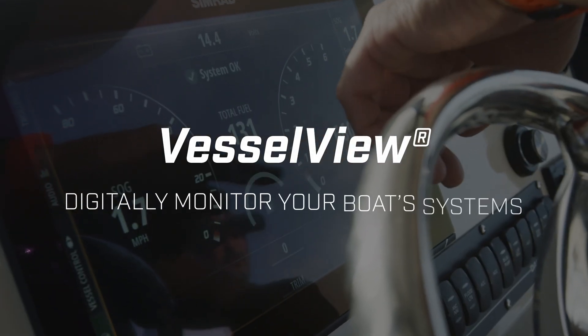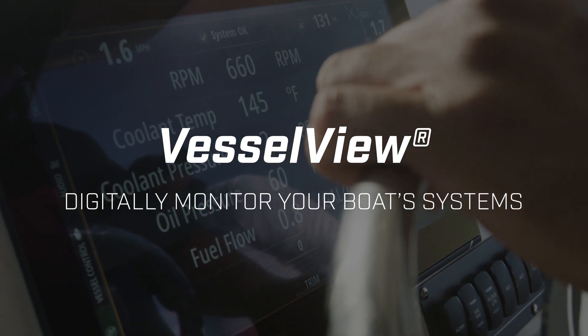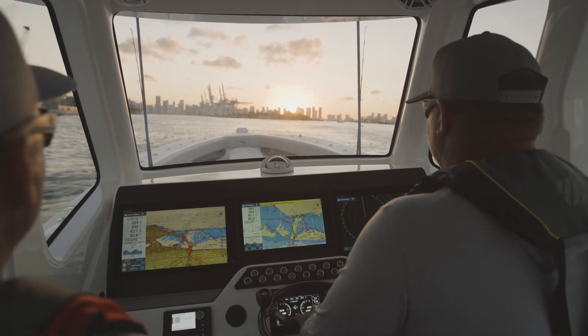Mercury SmartCraft monitors your propulsion system, tracking vital VesselView data and syncing it across multiple devices. There are several ways to access the VesselView experience, including the Mercury Marine app.